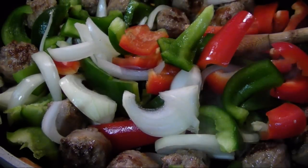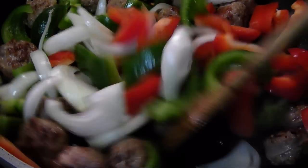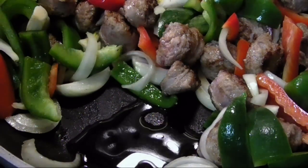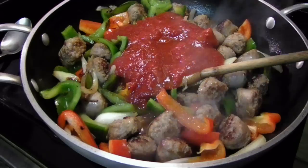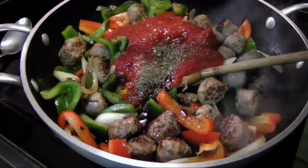Then add the peppers and onions to the pan and sauté for another three or four minutes. Then use your stirring utensil — in my case a wooden spoon — to clear a small space in the pan. Add the other tablespoon of olive oil along with the sliced garlic and sauté for a minute or two. When the garlic softens, stir it in with the rest of the ingredients.